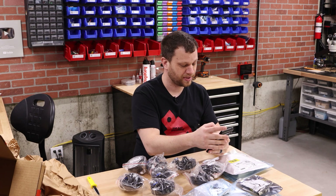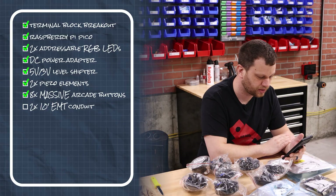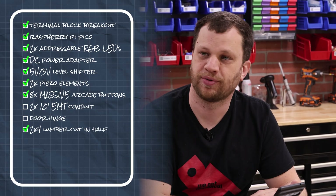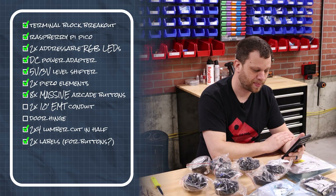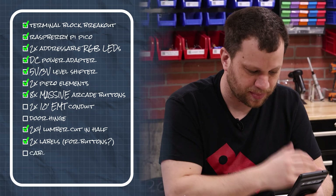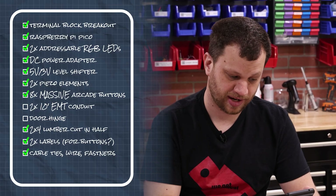Let me check the parts list from the email — these are the things I should already have in my workshop or get from a local hardware store. First on the list: two 10-foot pieces of EMT conduit — I'll have to go to the hardware store for that. Next: a door hinge, a two-by-four cut in half — I definitely have some two-by-fours. Labels that say Left, Right, Swap, and Power Up — what is that going to do? I've got a label maker and a laser cutter so I can make those. Small zip ties, miscellaneous wires and hardware — I think I should be covered there.